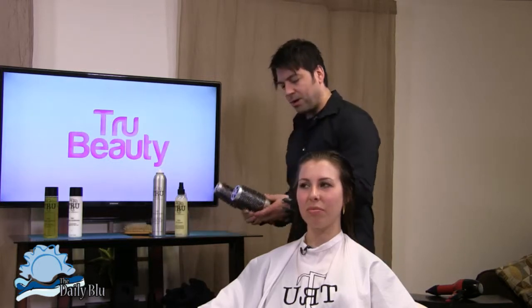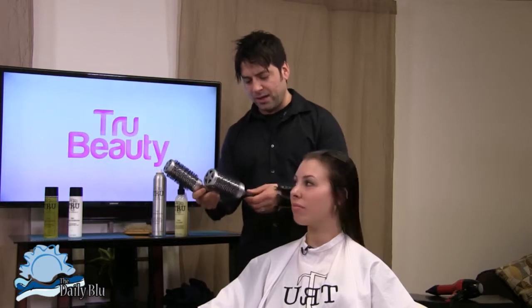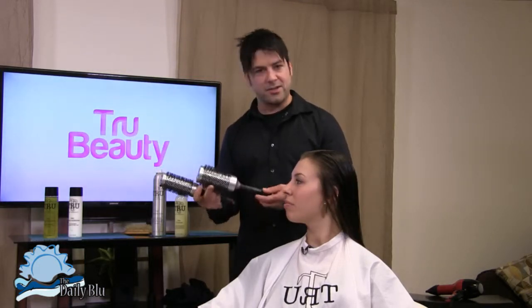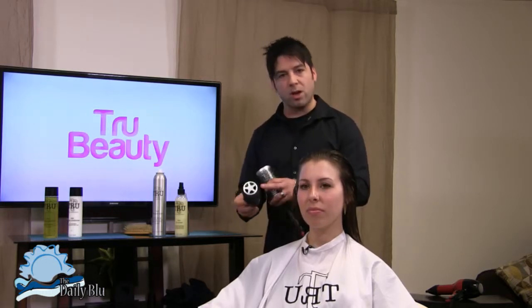Then you want to choose your brush. We're going to be using the round brush today — the thermal anti-static brush. Generally, the size of the brush is going to determine the amount of lift and volume you get out of the hair. We're going to go with a smaller brush because we want a little bit more volume — about a one-and-a-half inch diameter.